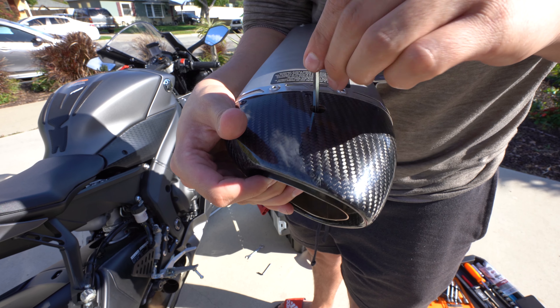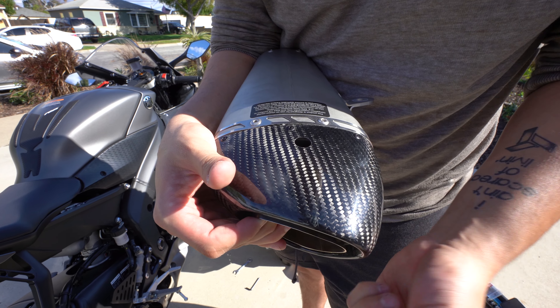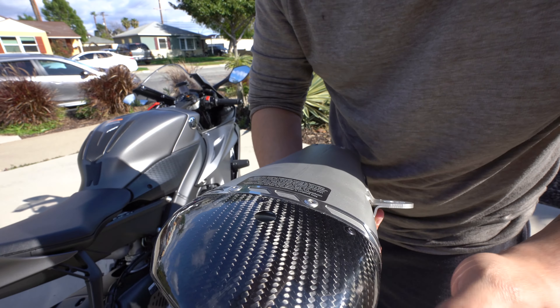Now that we did that we're gonna put it in long ways. By the way guys, I'm doing this for the first time with you, so take it easy on me. Okay, so it's out.